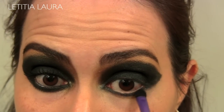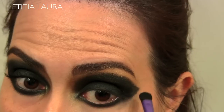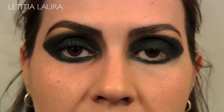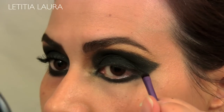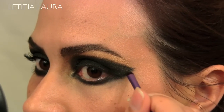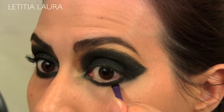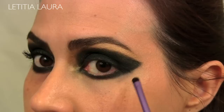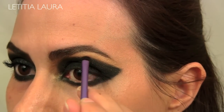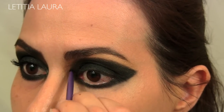Then you are going to take it under your eye as well. Now I'm taking an accent brush from Real Techniques and I am going to put some more of this black eyeshadow out where the winged-out part is, and connect it to the lower lash line to intensify. Then just going over this to make it look sharp.